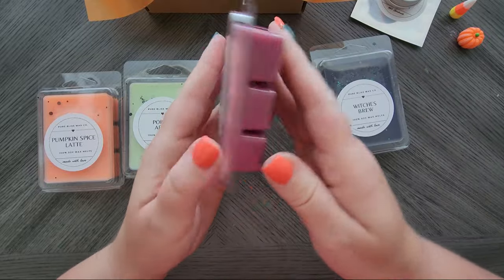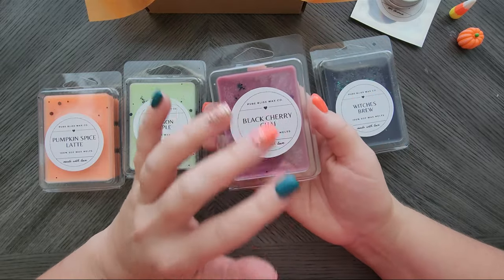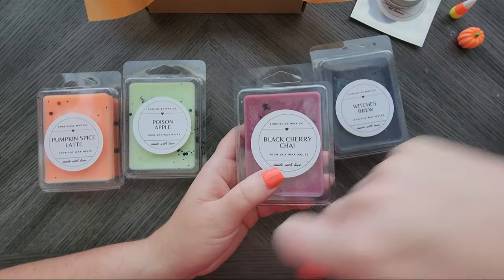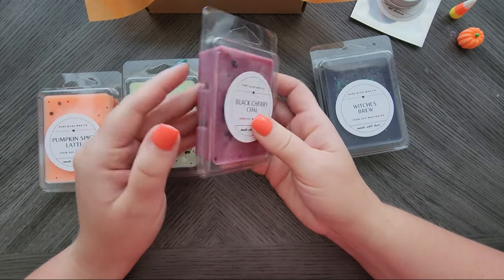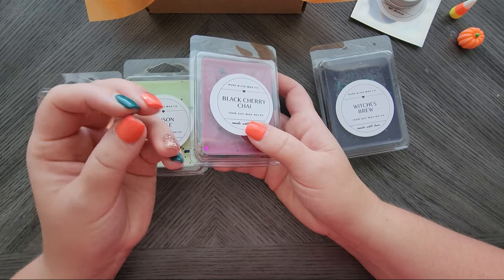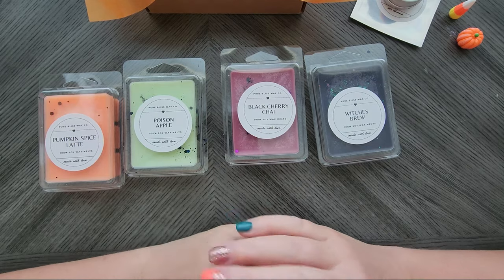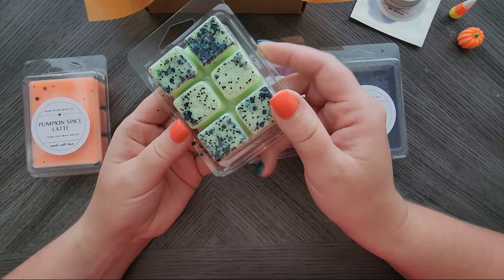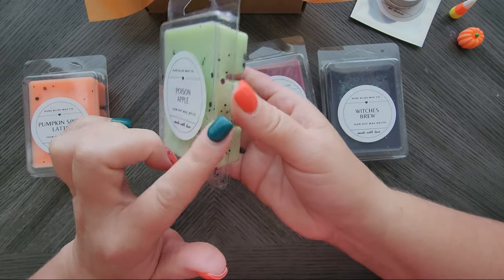Then we have Black Cherry Chai - this one has sparkle too. All of them will have sparkle. When you break off a clamshell the mica and everything will mix together. And when you go to clean these out, you just take a cotton swab and wipe out the whole inside of your tray and the glitter picks up with it. Black Cherry Chai is really unique - it has a very strong cherry scent, and then you also get that chai spice mixed in there. It's a really cool combination. Poison Apple is going to be this awesome neon green with black and green and white sparkles. It has a fruity fun scent to it.